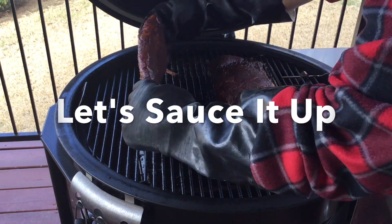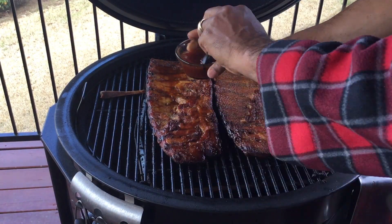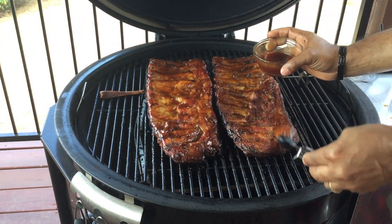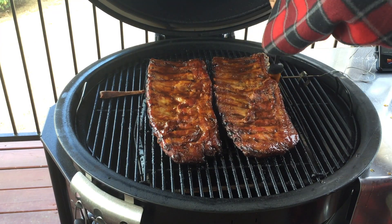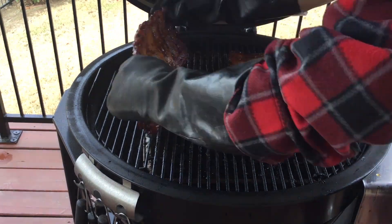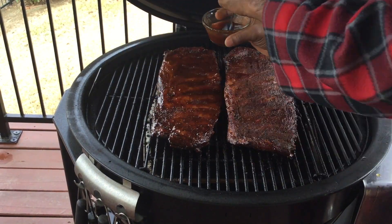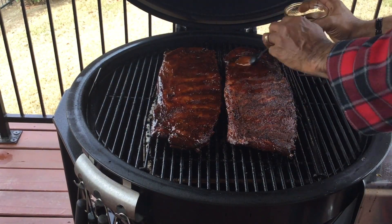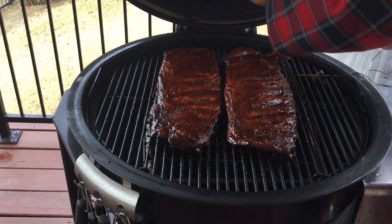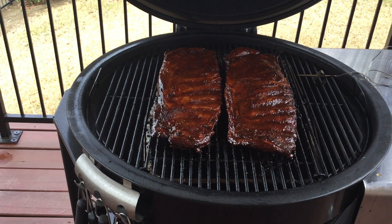Let's sauce it up. Check out the bone that came off the one on the left — those ribs are so tender. I flipped them over and I'm adding the sauce to the backside of the ribs. From there, I'll let them sit for 15 minutes. Now I flip them over, do the same to the other side, sauce up the top of the ribs and let them sit for another 15 minutes. This cook is coming along well. They've rested for 30 minutes, been sauced 15 on one side, 15 on the other. Next step, we'll be pulling these off and getting ready to go to the cutting board.